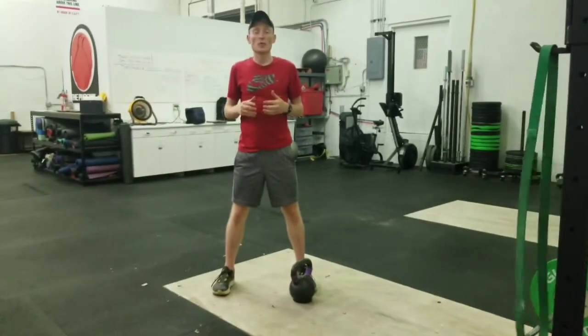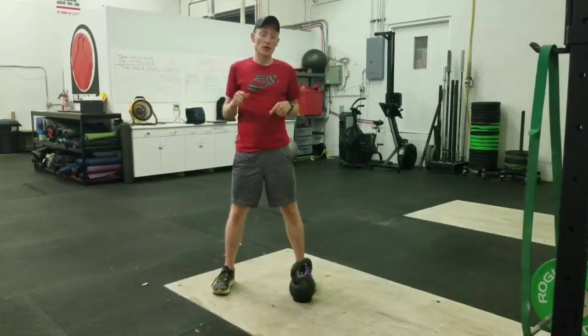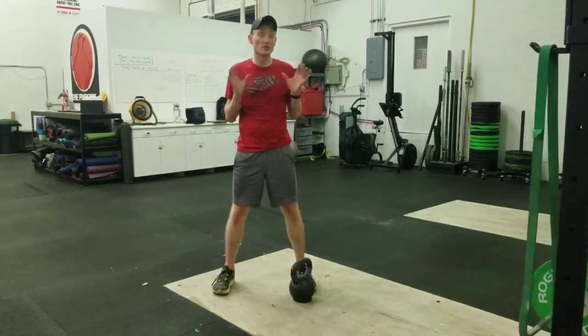Hey everybody, this is Jeff Wilson from TonicBodyRunning.com. Thank you for checking out this video. Today we are going to be doing a goblet squat, or just a light front squat if you will.